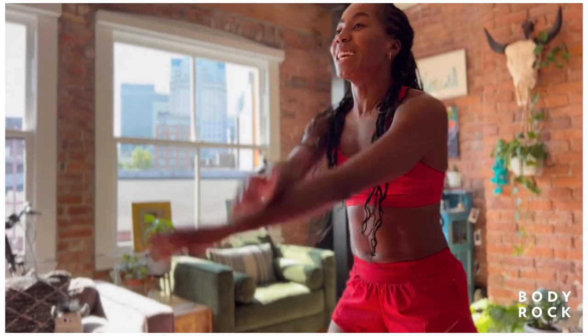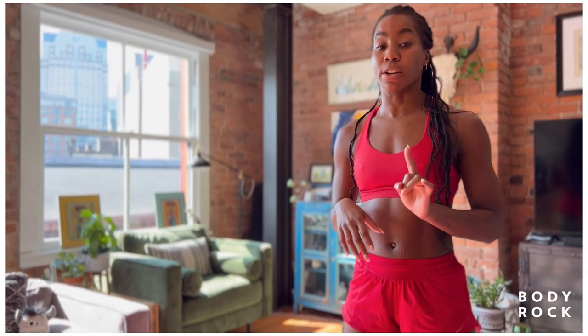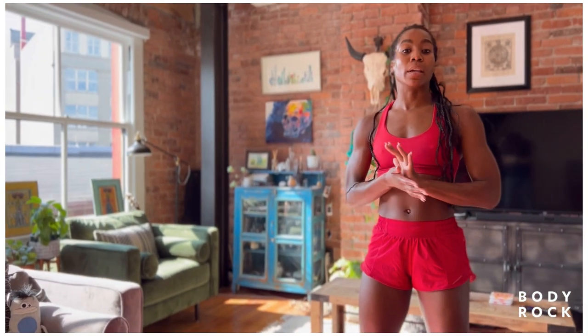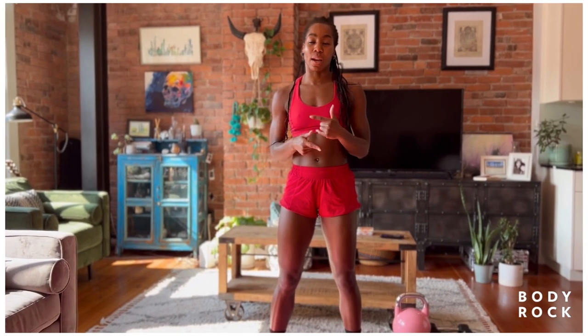And we are going to get into it. We have three rounds, four exercises in each. We're going to go with our skaters, then our oblique pulldowns, then into our jacks and our planks with knee drives. I'm going to show you.